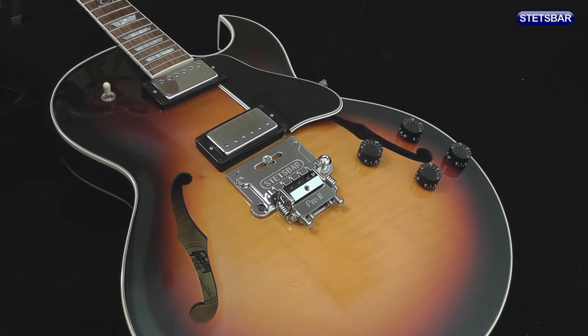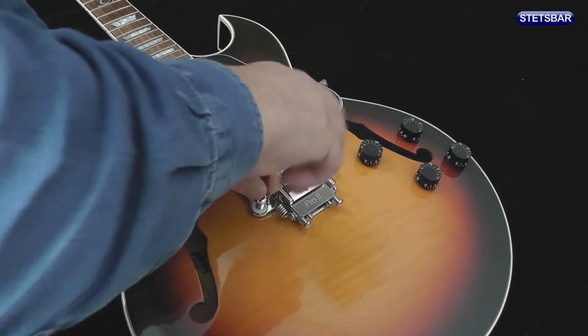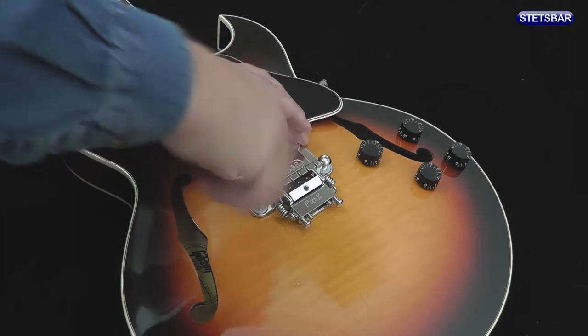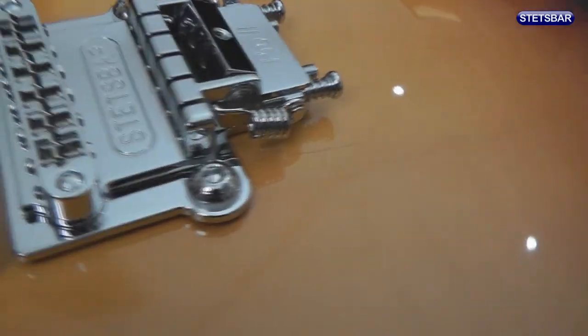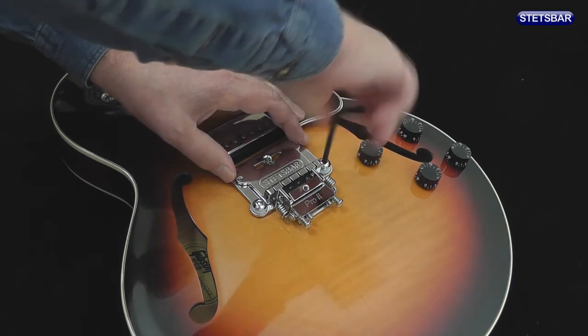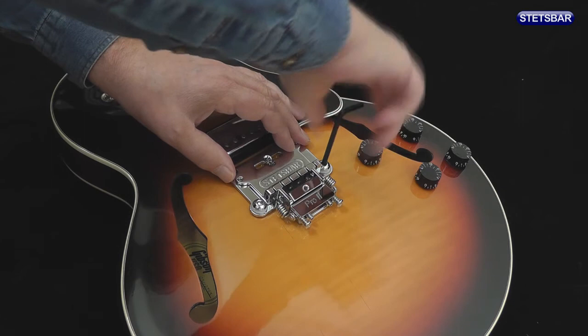We'll do the same on the other side. The trick here is that as these screw down, we don't want to put too much pressure. All we're trying to do is to tighten the bolts up to finger tightness — just carefully bring them in and close them up until you feel some resistance.